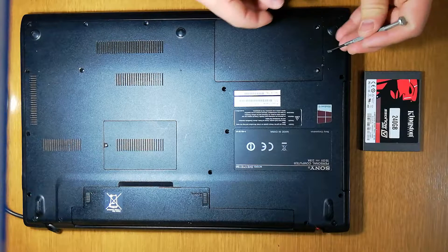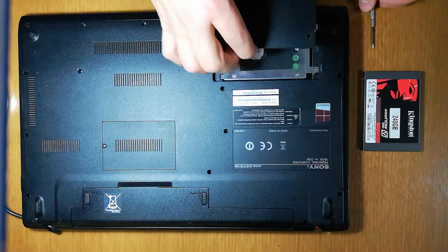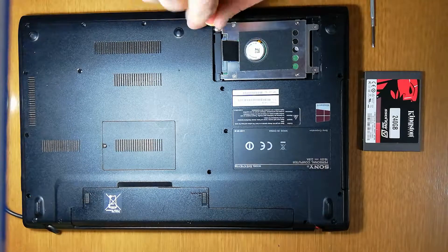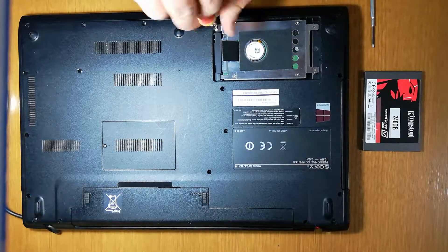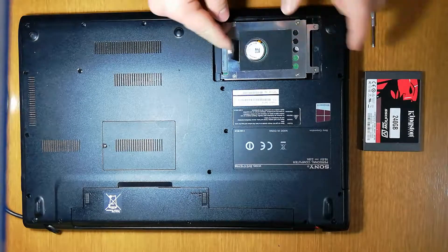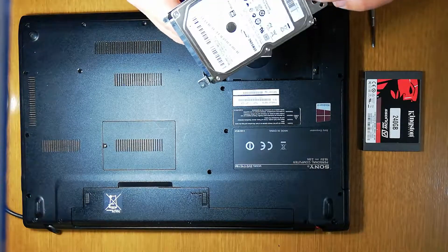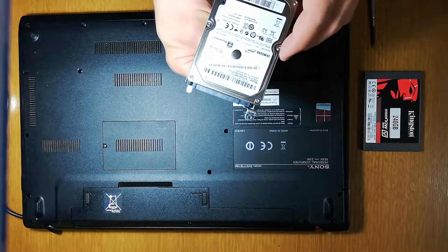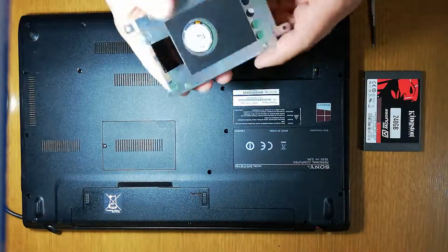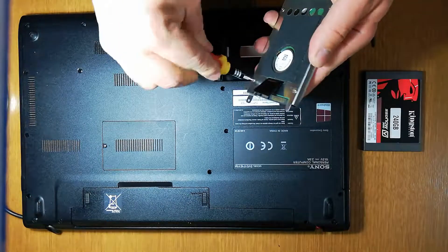Now, to take this out easily, it's better to use something like this. It has another screw here. Okay, now we have to pull to the left side. Take out the drive — we have here the hard drive. We'll need this kind of box, so we need to take it out.